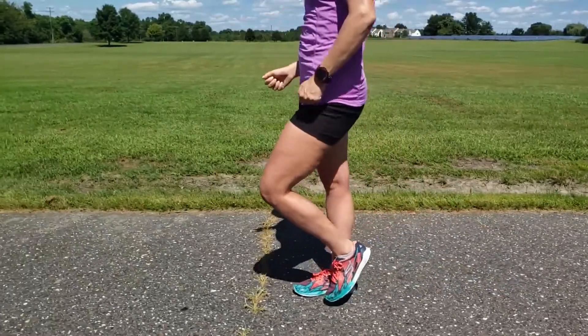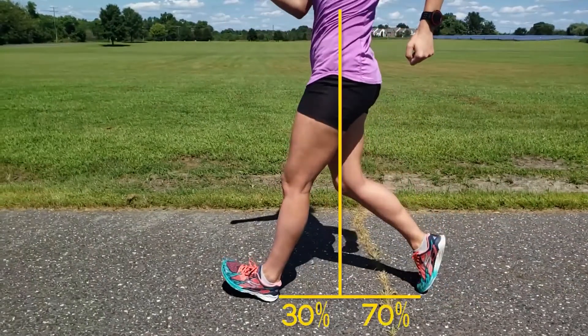Finally, note the ratio of the stride in front and behind the body. It should be roughly 30-70. How you measure it matters. In this case we are measuring the front of the stride from the point of heel contact to the center of the torso, and the rear portion of the stride from the center of the torso to the point of toe off.